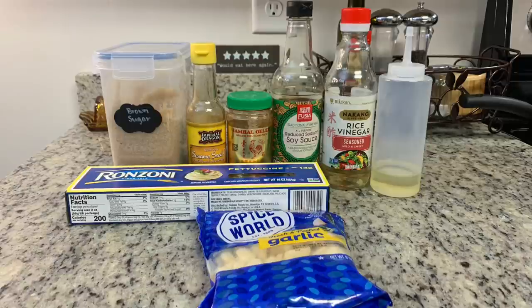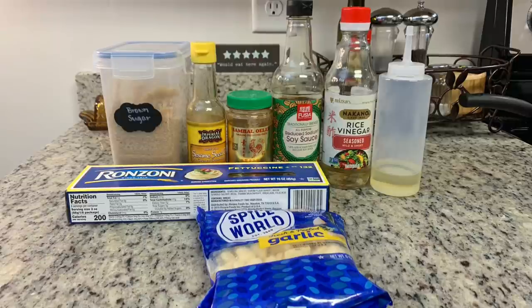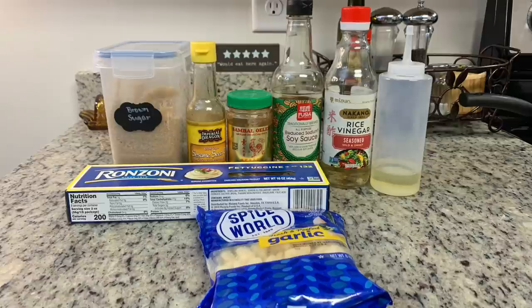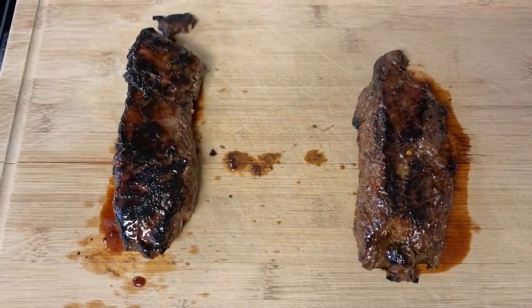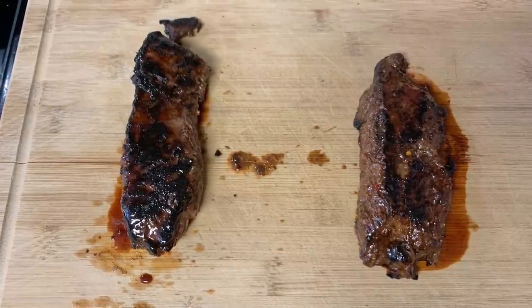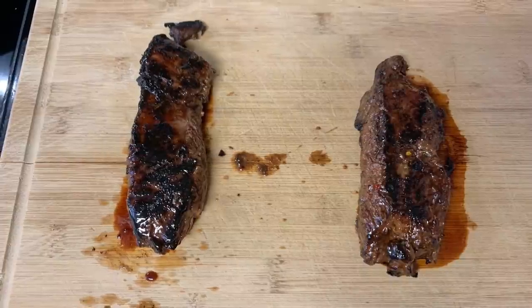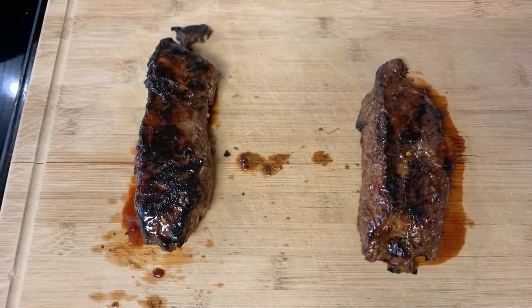For the sesame noodles, it's really easy. All I'm going to do is mix up all of the ingredients except the noodles, cook the noodles according to the package instructions, drain them really well, and then mix the noodles and the sauce. You can add whatever vegetables you'd like. For the flank steak, I took it out of the refrigerator about an hour before cooking. I cooked it up in a cast iron skillet over the stove until it was done to our liking, let it rest for about 10 minutes, and then cut it against the grain in pretty thin slices.